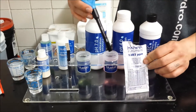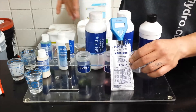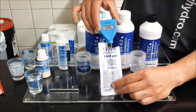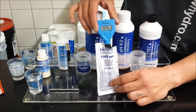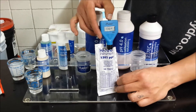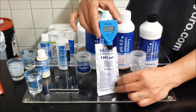The Primo has to be calibrated to Hanna's 1382 PPM solution. We have a little packet here that it comes with. You're going to want to let it settle on a number, and then once it settles, go ahead and hold down the power button until it says Cal, release, and it's going to start calibrating to 1382.